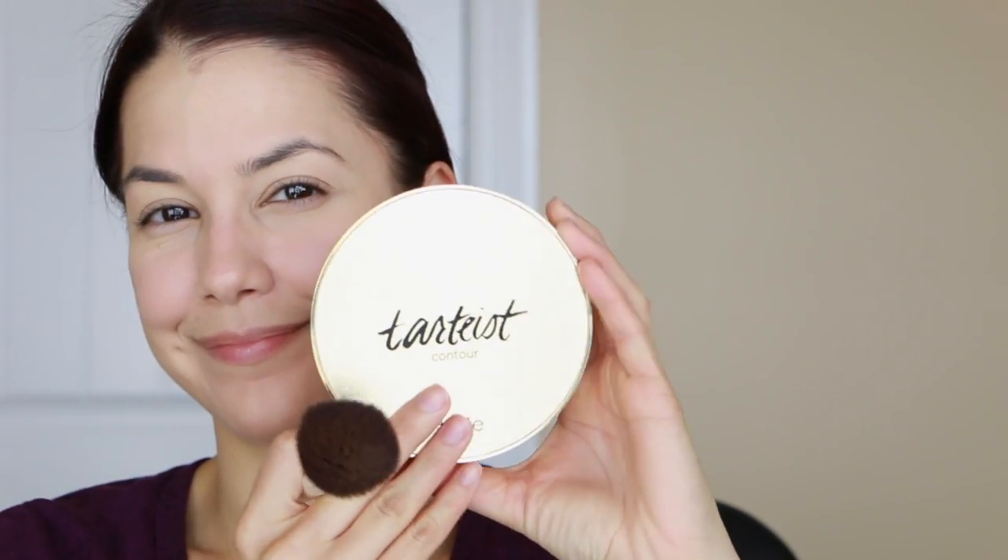For a little extra coverage under the eyes, I'm using the same mineral foundation, and believe it or not this makes a really great concealer. I've been doing this for several weeks now using this as my only concealer - it covers well, doesn't look cakey, and doesn't feel like a heavy powder on that thin skin under the eyes. I'm blown away by these minerals. I use them every single day. I'm adding a little more coverage on the eyes before moving on to bronzing.